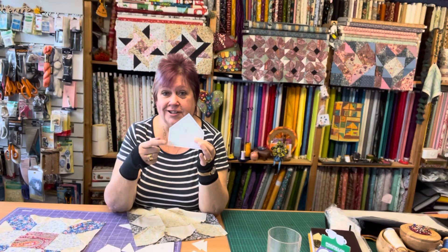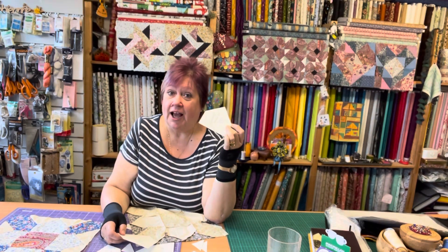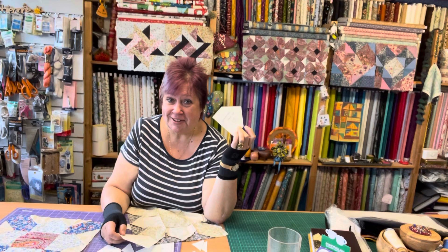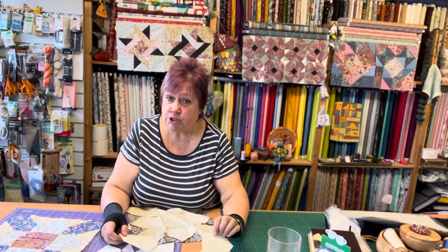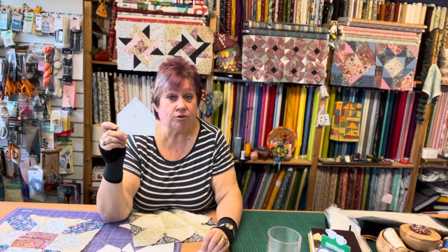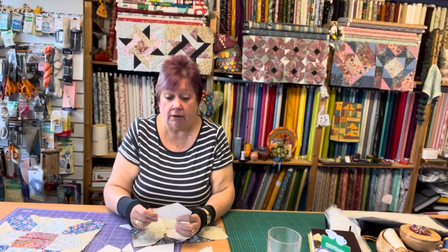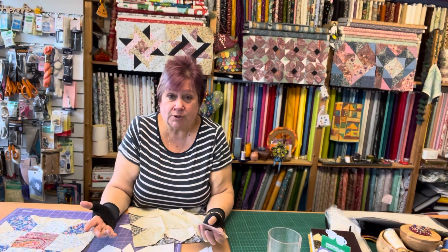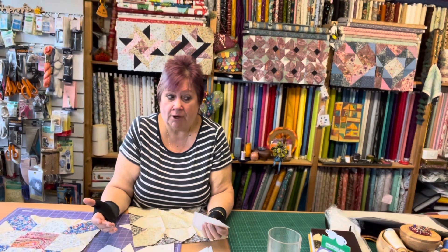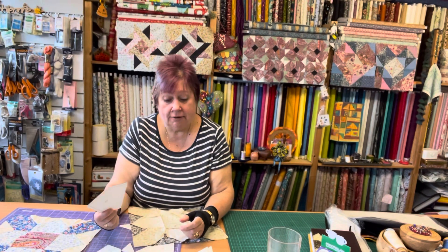This might seem long-winded but it's quite easy and you get the accuracy. So you've drawn what you want to finish with - cut it apart, draw around that on a piece of card, add your quarter-inch seam allowance all the way around, and cut that out. That's the one you use. For machine sewing, draw around it, add your quarter-inch, and then you can rotary cut - or just draw around it, cut it out with a pair of scissors. We've forgotten that everything doesn't have to be done by rotary cutter.